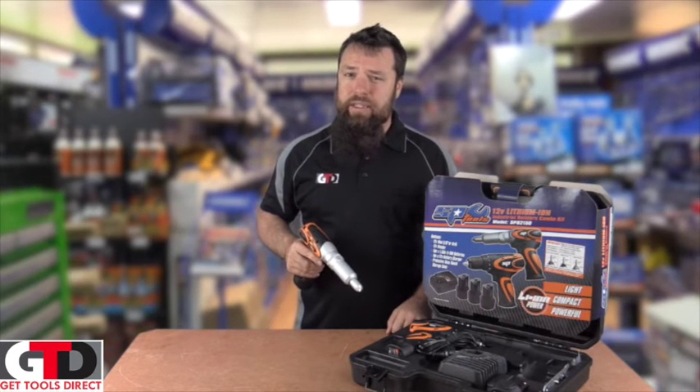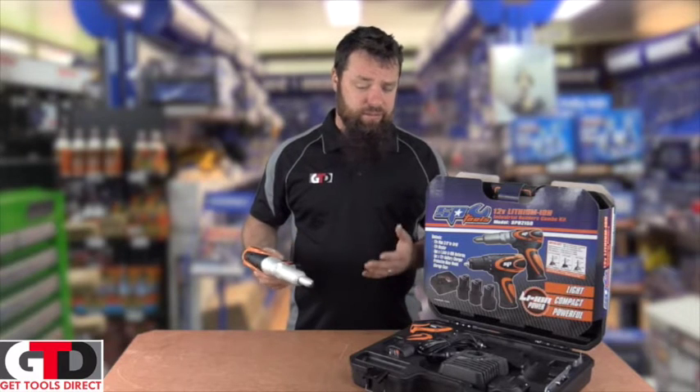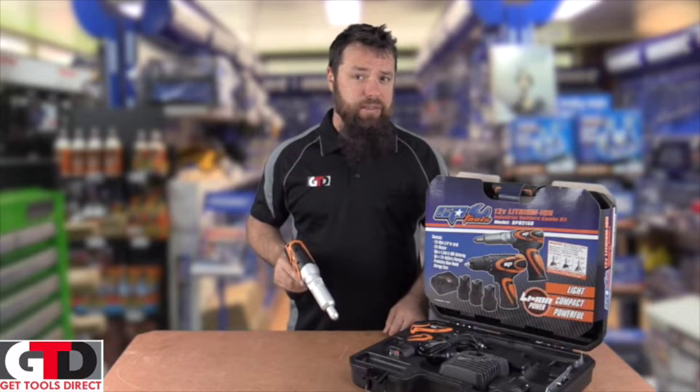Had a few customers who have bought these and they've been absolutely wrapped with them. So I thought I'd let you guys know, because obviously this is where you want to get all your updates on new tools.